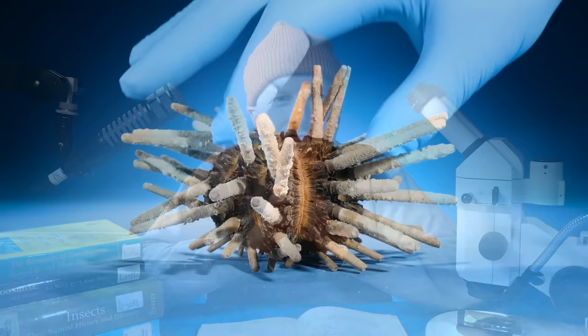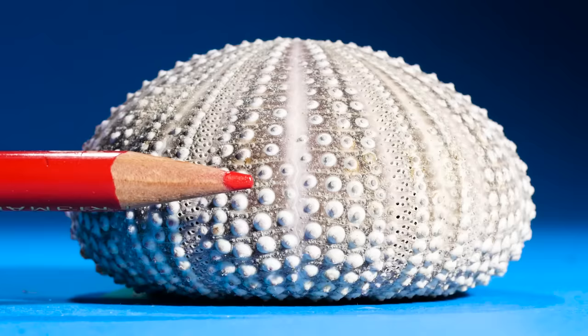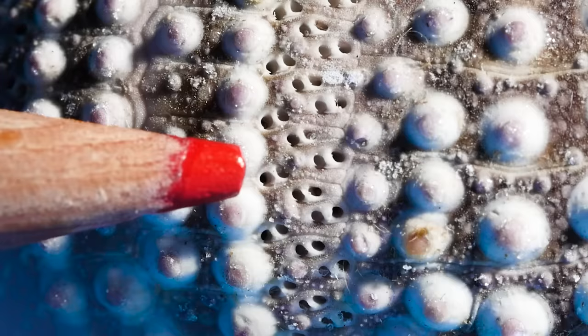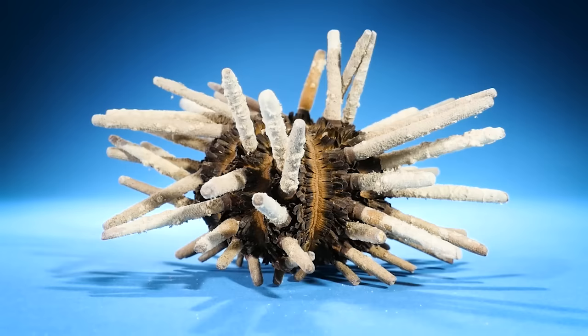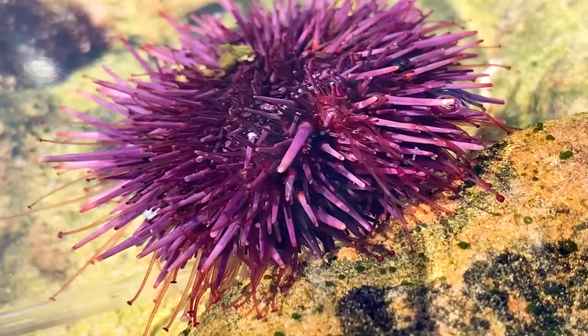Take a look at this sea urchin without its spines. This is a sea urchin's shell. See those big bumps? The urchin's spines attach at those bumps, but there are other markings here too — small dots that are actually tiny holes. These holes form lines down the side of the sea urchin. Looking at a live sea urchin underwater, you can see a bunch of small tubes wiggling around like crazy.